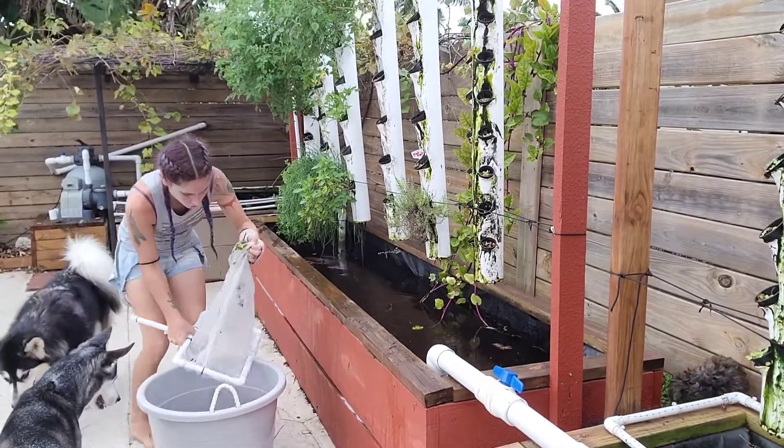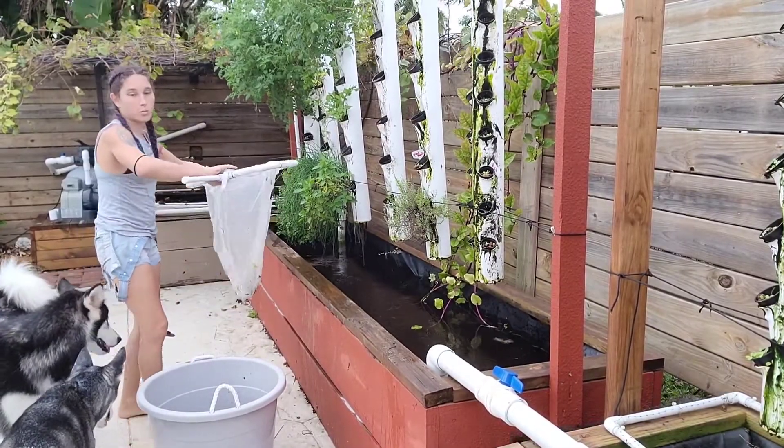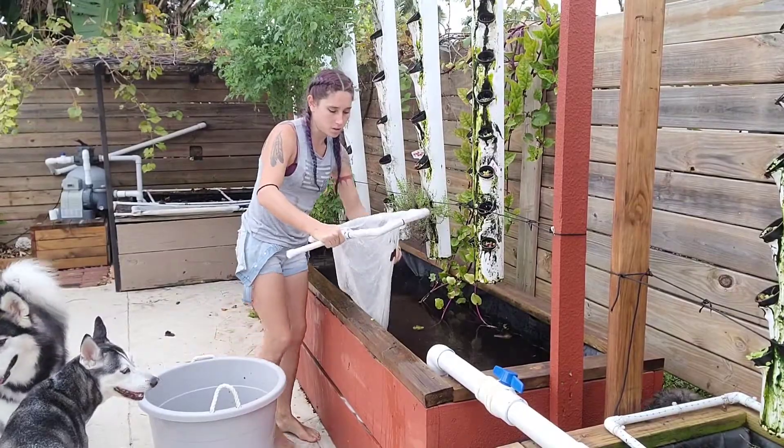It's pretty simple to sex these fish. If you want to buy one, they've got one that's female and one that's male.